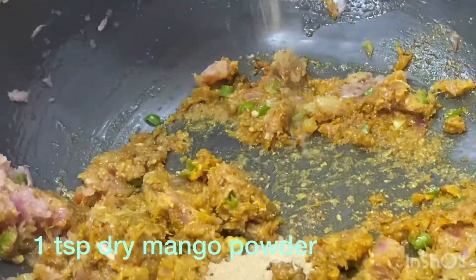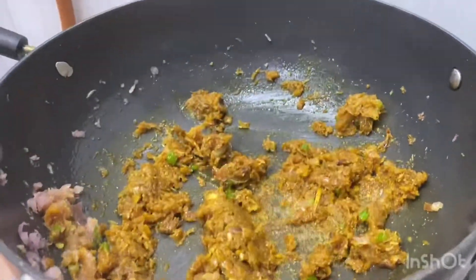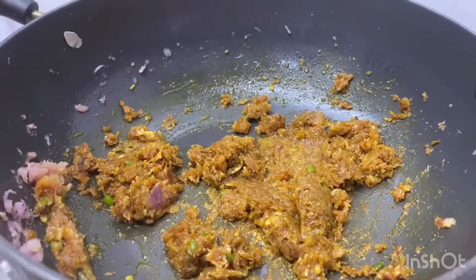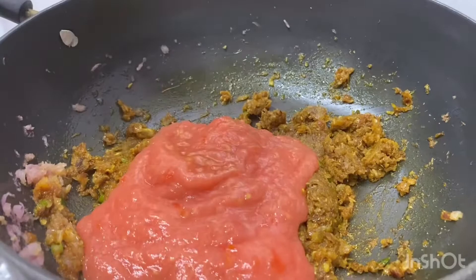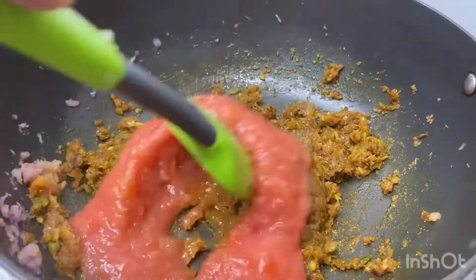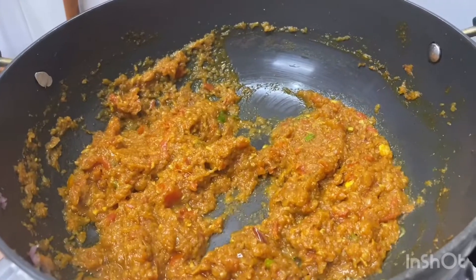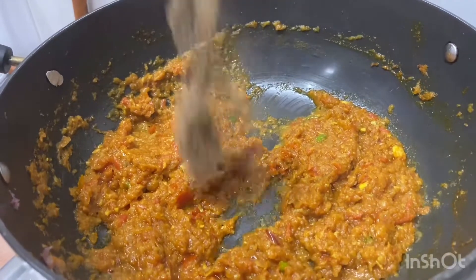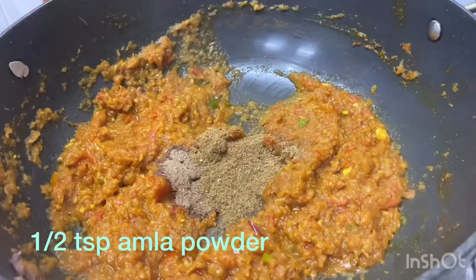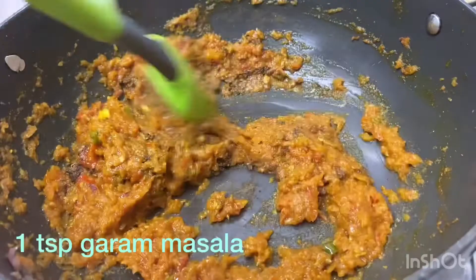Now I have taken 1 teaspoon of amchur powder. After this, I will add 3 tomatoes. Now we will cook this masala until the oil comes out from the sides. I will add 1 and a half teaspoon of almond powder and 1 teaspoon of garam masala.